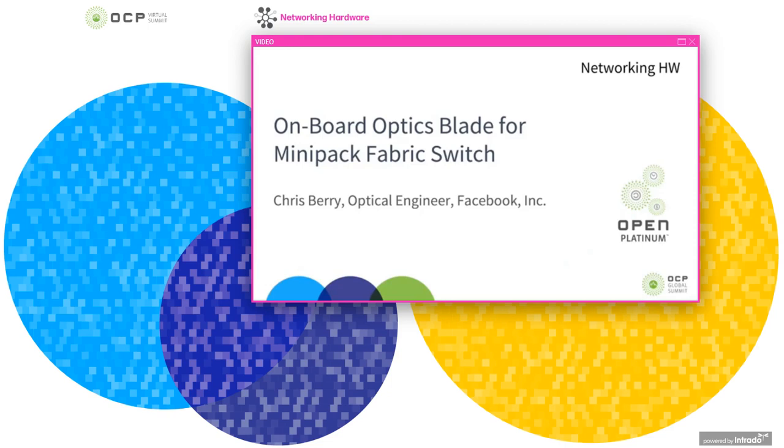Hello everyone. Today I'm going to talk about an onboard optics base blade that we've developed for the OCP Minipack Fabric Switch. My name is Chris Berry and I'm an optical engineer at Facebook in the Network Hardware Group. This represents our first project in developing and deploying onboard optics in our data center.